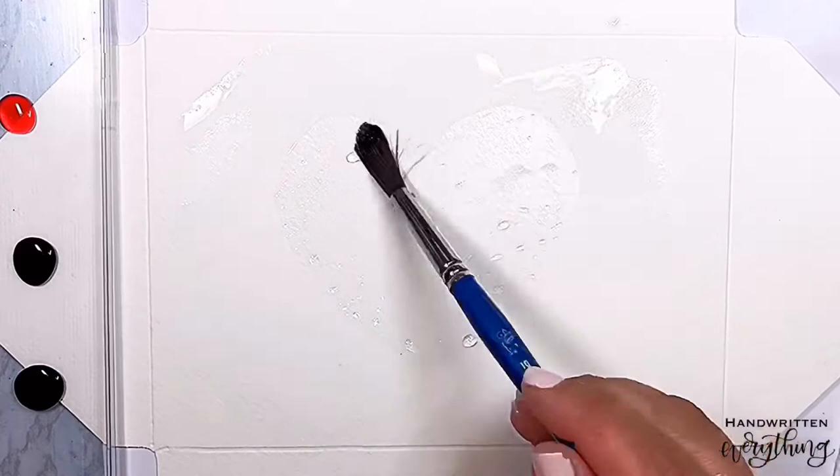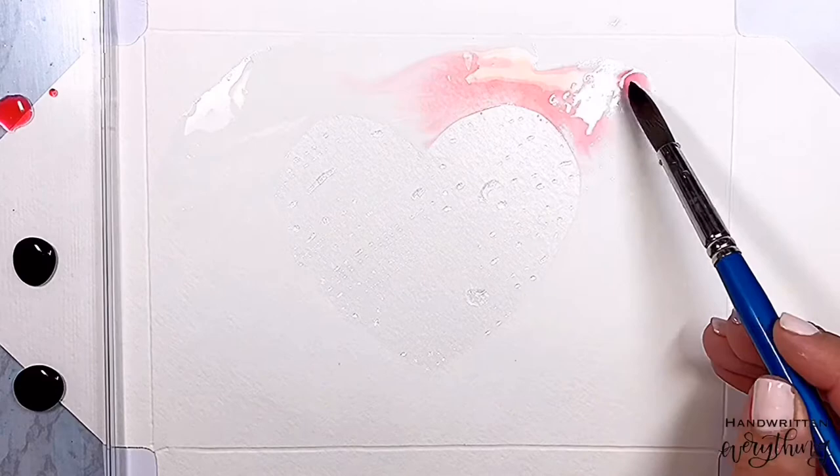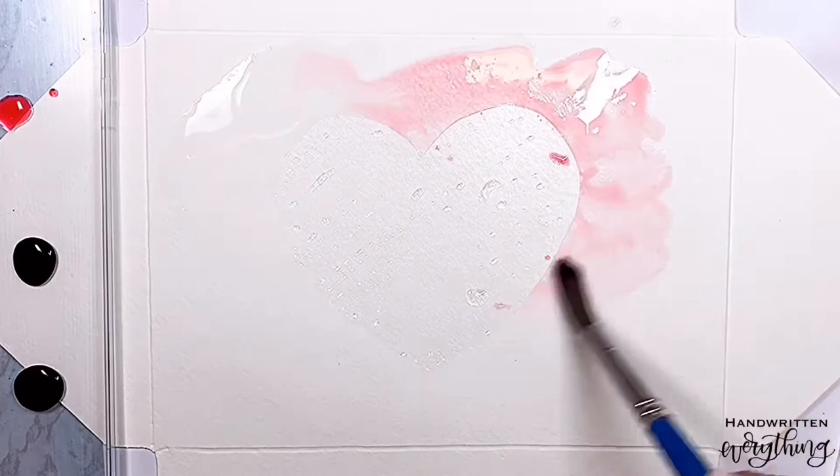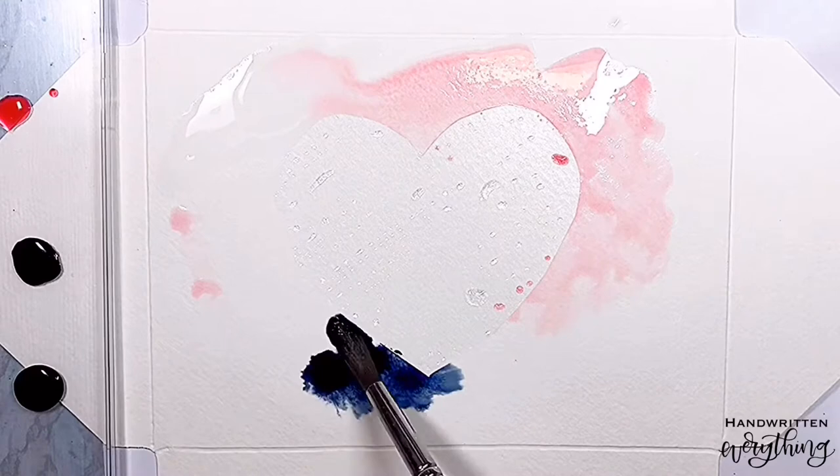Nice and wet. We'll start with pink — give a little pink here. See how that color just spreads and just bleeds its way out? I love it, it's so pretty. Just like that, we'll save that for a little bit later. Next we'll do the indigo. Look at how pretty that is — such a pretty color.